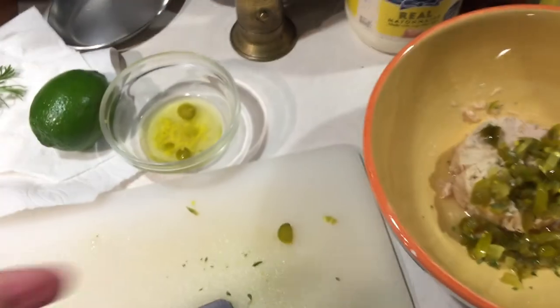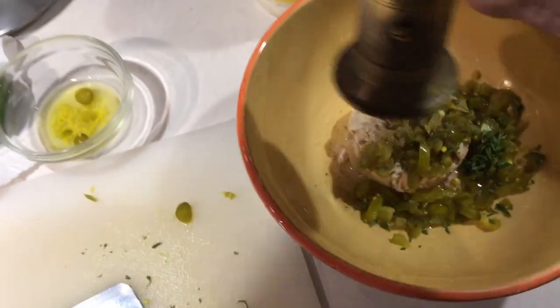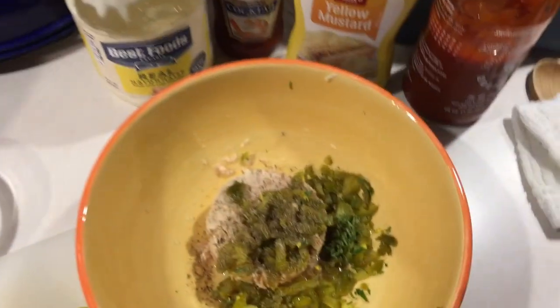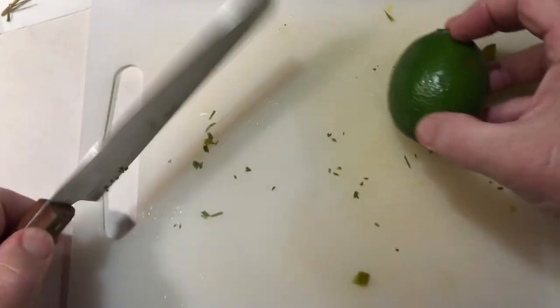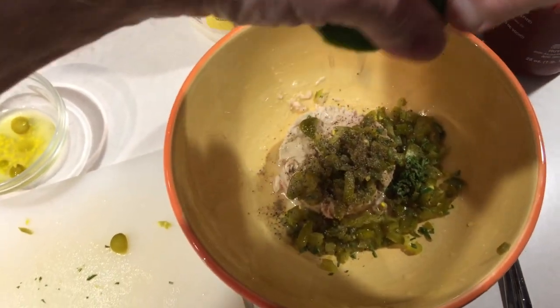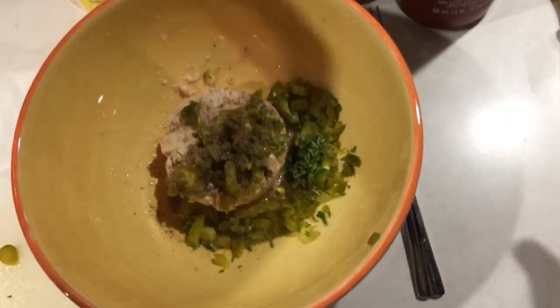That goes in with your fingers. Next, a little black pepper — fresh ground if you've got it, it's awesome. Then take a nice cut lime and give it a nice squeeze in there.